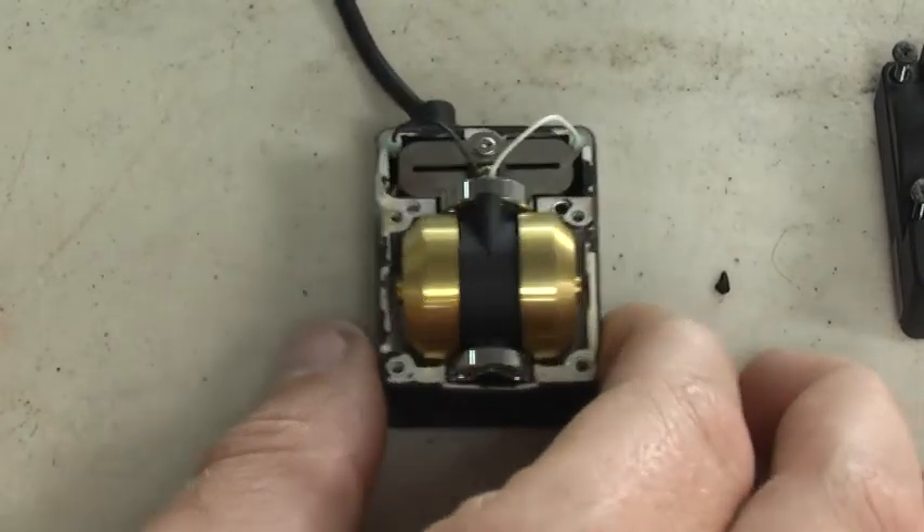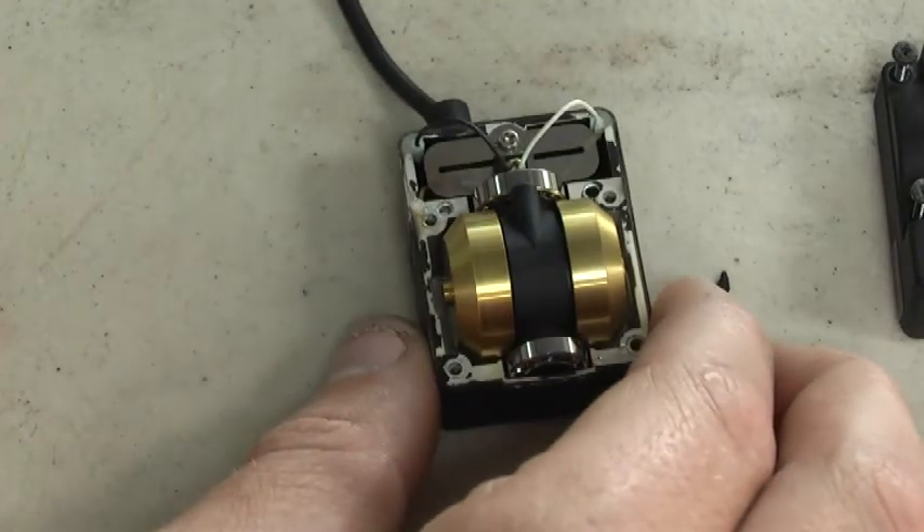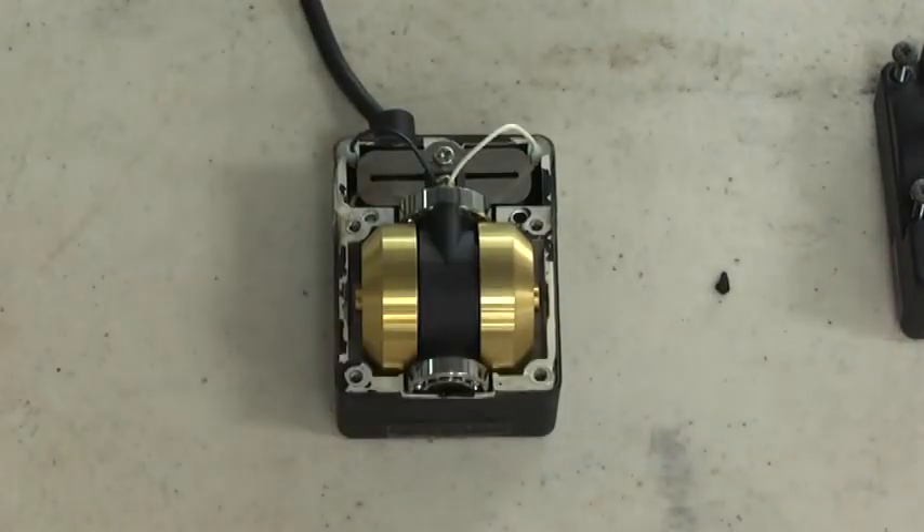That's how old gyros work — they just spun in there, and then you twist it a little. I think my battery is going dead, so well, there you go.